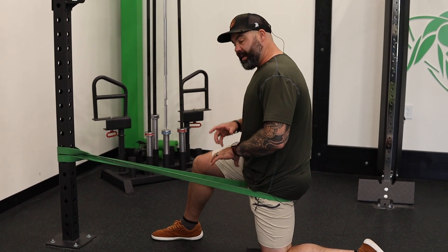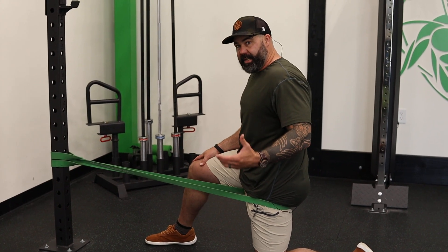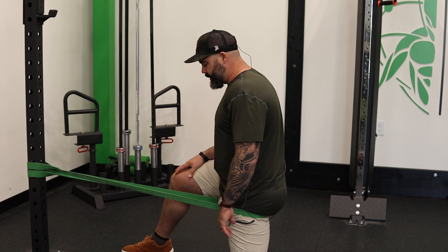Now, this one we actually do an active mobilization, and so I'm going to teach you a contract-relax sequence that's not only going to help you time out your two minutes, but also get you a lot more bang for your buck inside of that two minutes.